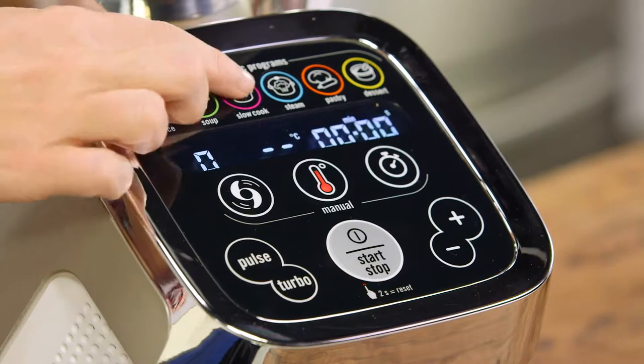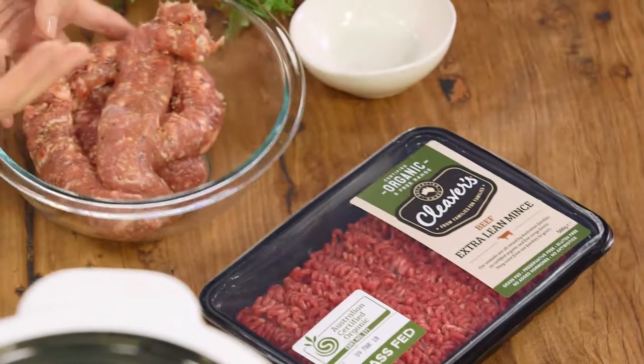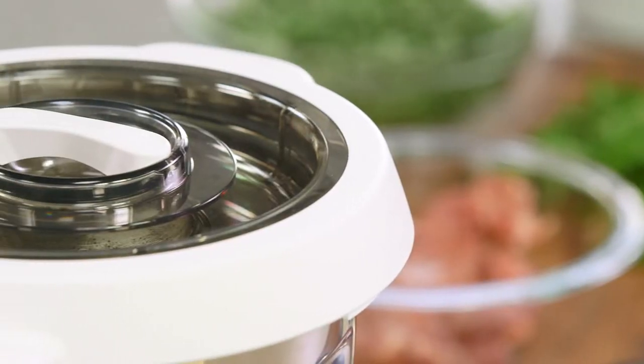Then I can add the meat and cook that. Now I'm using two different varieties of meat for this recipe — just the good old classic beef mince and also the sausages. These Italian sausages have fennel throughout them, a good amount of fat so it's going to stay really moist and flavoursome. I've also taken the casing off so I'm going to crumble it, so it's going to mix nicely with our mince when I add it.